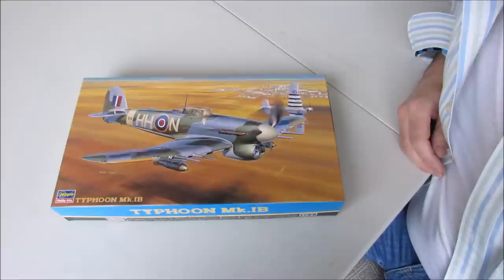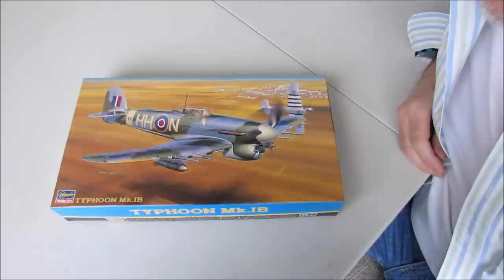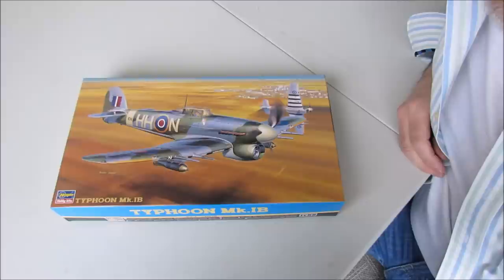Hi guys, it's Martin here, also known as Fullmoon Drummer on YouTube and UK Guy in USA on the International Scale Modellers Forums. I'm here today with my second build update report for my Azigawa Hawker Typhoon Mark 1B.